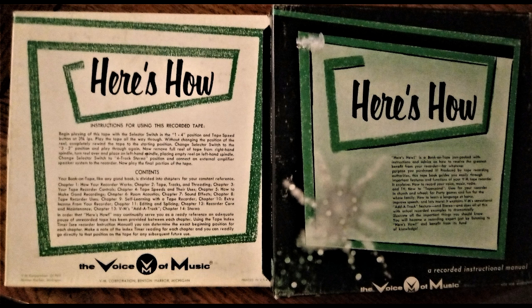Mylar is tougher than acetate, but as far as your recorder is concerned, there's no difference between the two because the oxide coating on mylar is the same as it is on acetate. With its added strength, it's possible to manufacture one-half mil tape, which means you get twice as much recording time as you would on one mil.